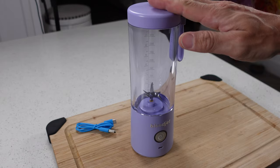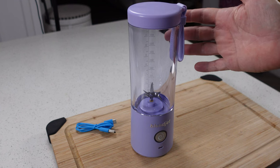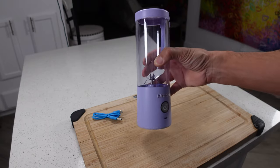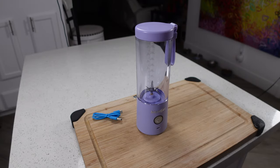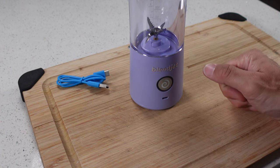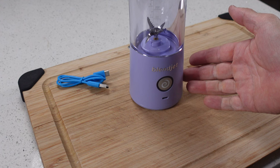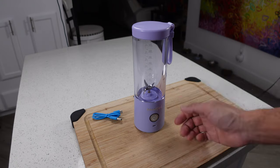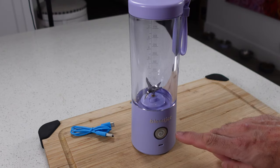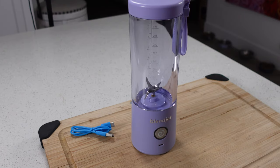The battery on this does not come charged and it takes about an hour and a half to charge it up, so the first thing you should do when you get this out of the box is plug it in — otherwise the first smoothie you make is going to really piss you off. The light ring around the button will give you indications about how much battery life you have: a zero charge is going to be flashing red and purple, a 50% charge is going to be half purple and half blue, and a full charge you'll have a solid blue light all the way around.